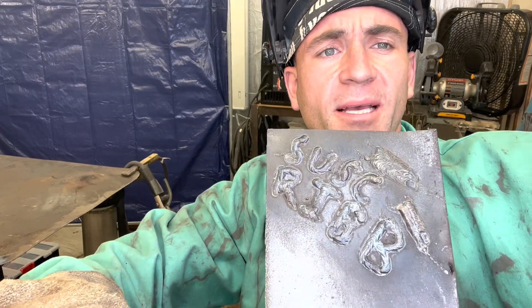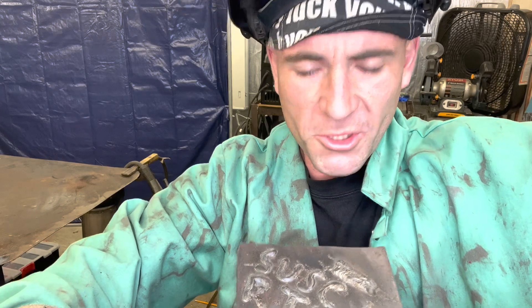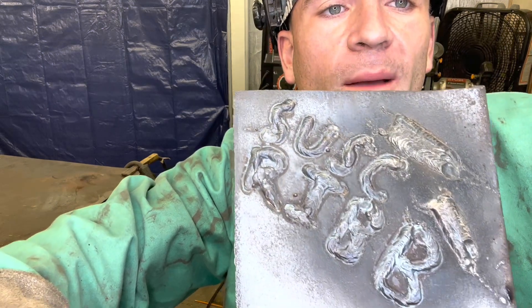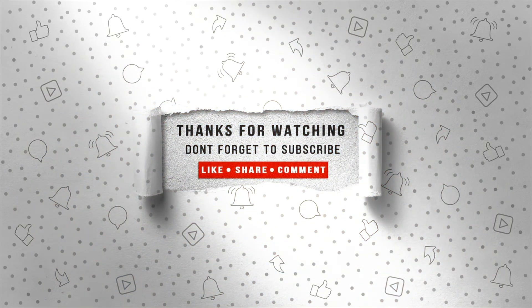That is incredibly embarrassing — I can't believe I just did that. I spelled 'subscribe' wrong. I spelled it hella wrong — 'suscrib.' Just subscribe, will you please? Now I gotta go grind this off so I can reuse this plate. Peace y'all. Make sure you got ventilation. Peace. Thank you. Have a great day.